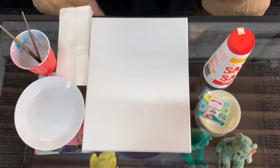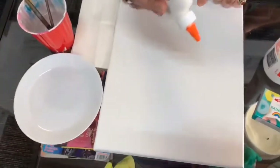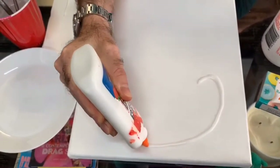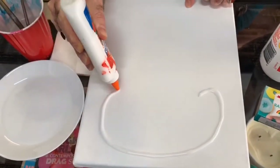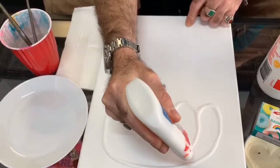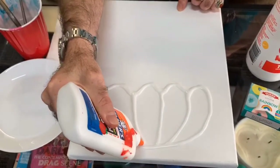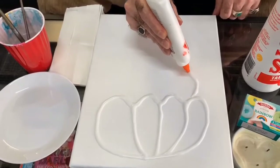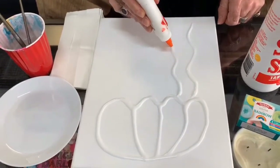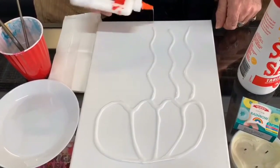So for today, I'm going to be doing a jellyfish. Essentially, what you're doing is just drawing out your design on the canvas using your glue. You can be a little bit liberal with your glue. I'm just going to do the head of my jellyfish here today — give it a bit of a wavy bottom like so. I'm going to give it some lines coming up to the top. You can see I'm just doing a very, very basic drawing of my jellyfish today with my tentacles.